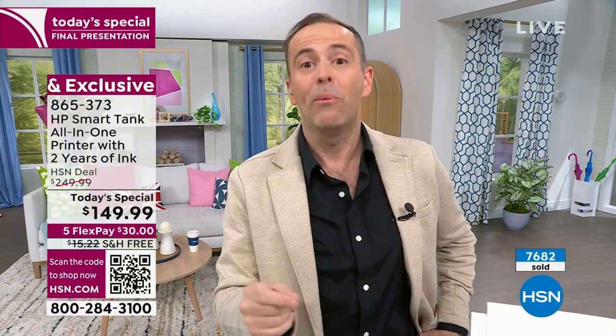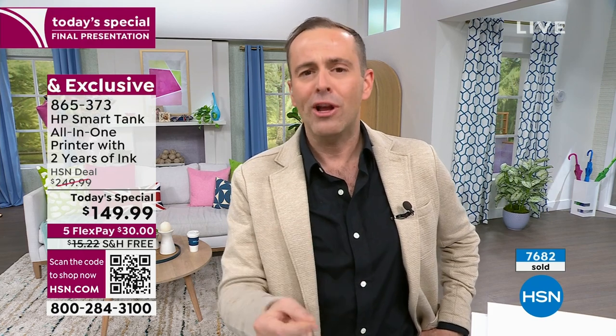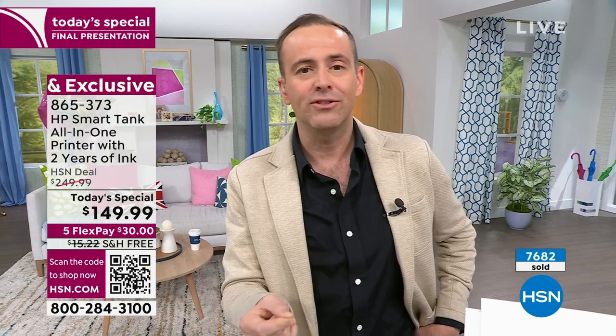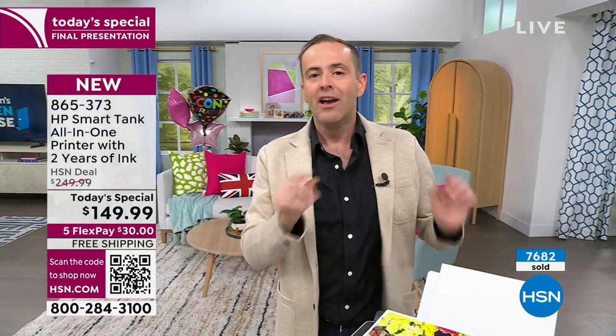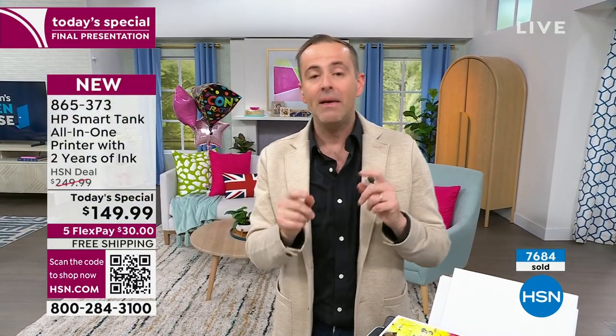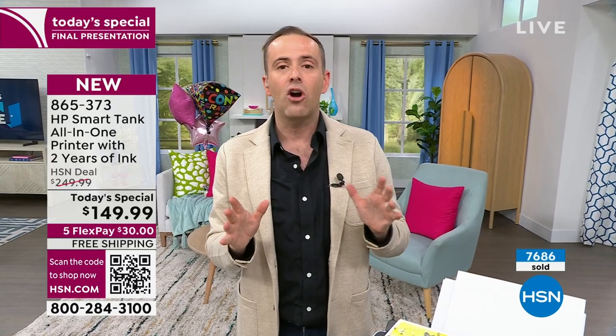This is now last call. I have over 300 orders coming through — 7,000 sold, 1,000 left. There is no other Today's Special this year. I have lots of printers on hsn.com, but none of them come with two years of free ink. Obviously, it's an extraordinary offer.